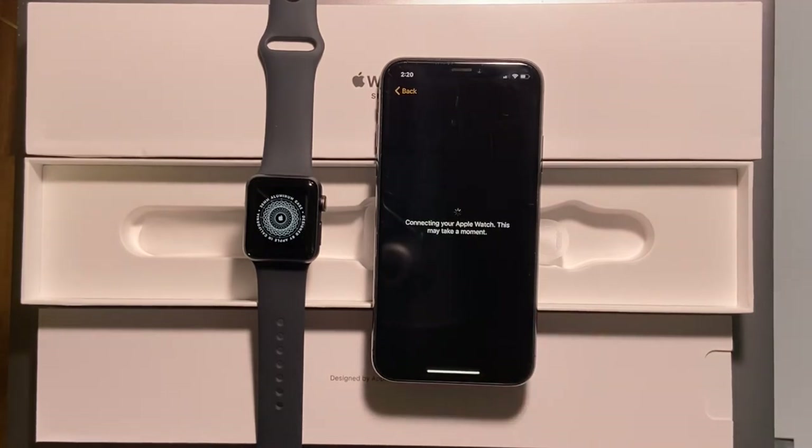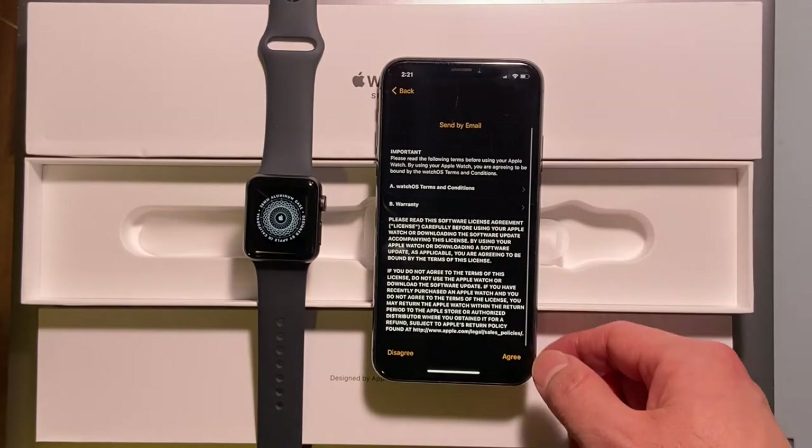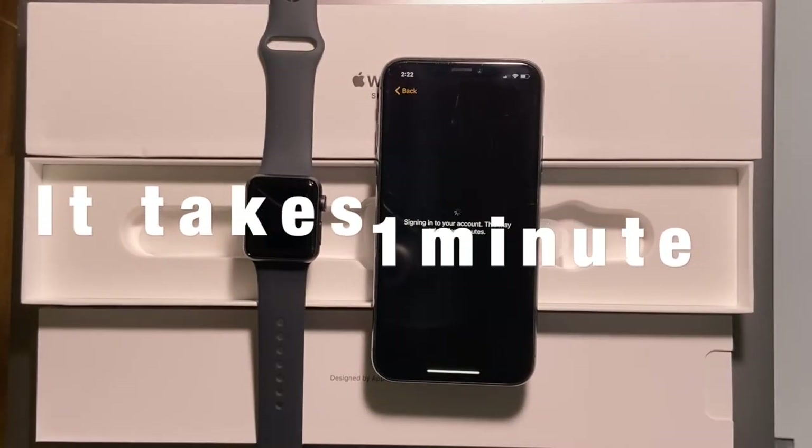I will wear it on my left hand. Now the iPhone is trying to connect to the watch. Terms and conditions — no problem. Now it takes one more minute to sign into my account.